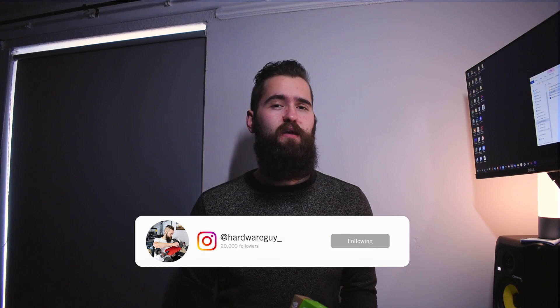Welcome back to another video. Today we'll be taking a look and unboxing this new Jetson Nano developer kit. I've also got a few useful accessories for it which I'll show you as well.